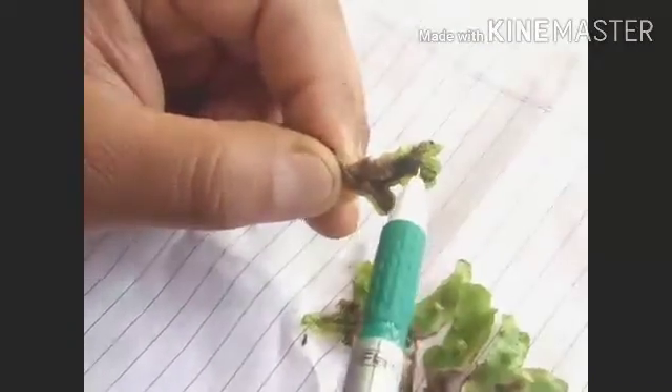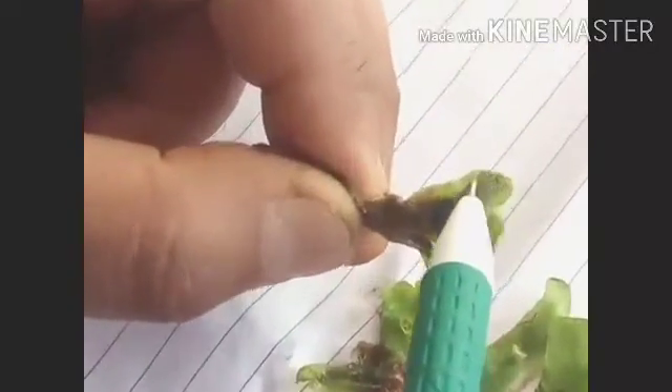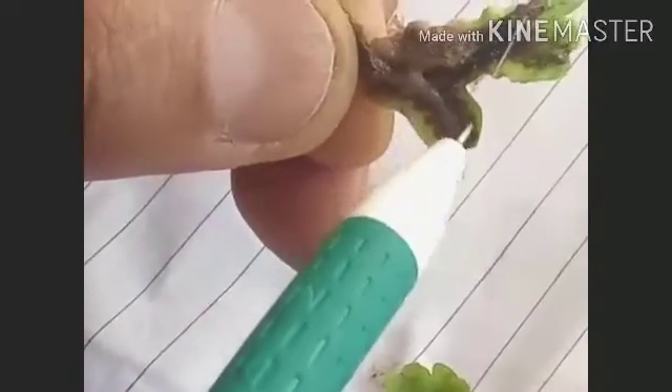Along these rhizoids you will also see brown colored scales. These brown colored scales help in the protection of the growing point.